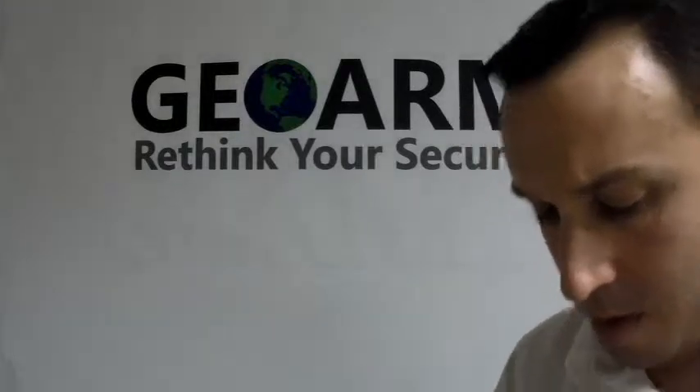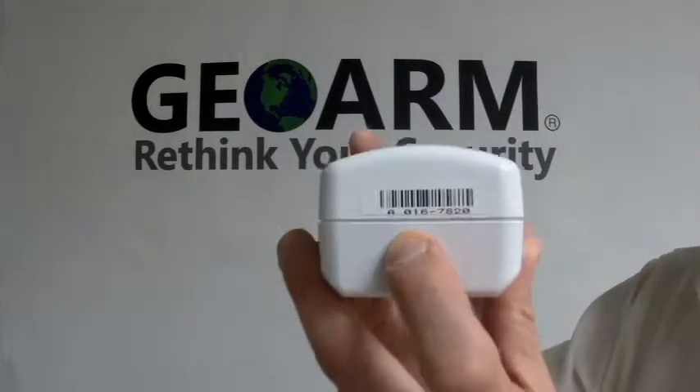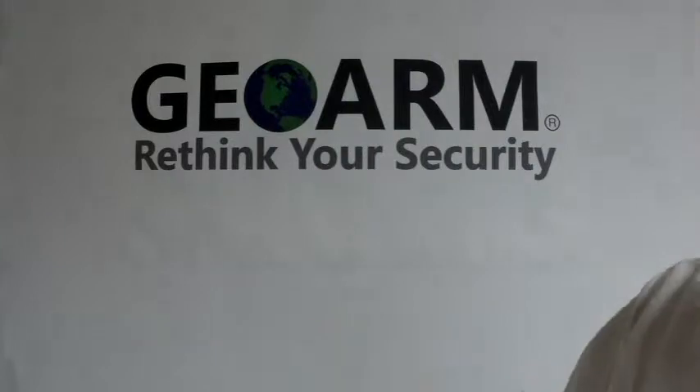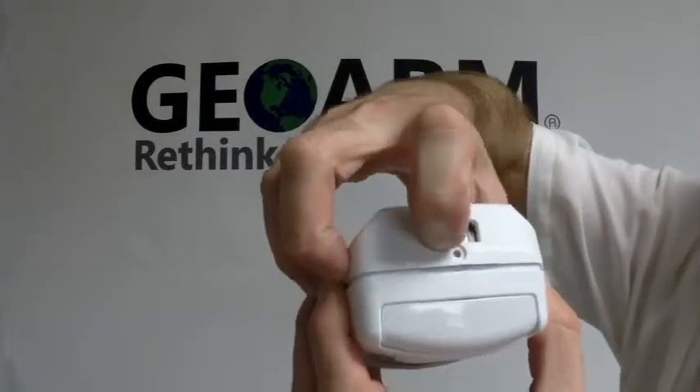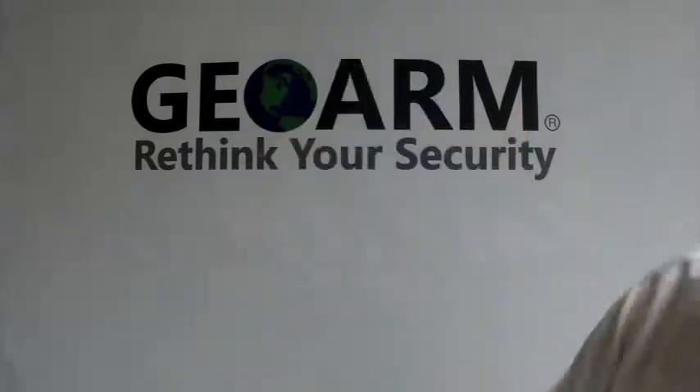Alright, so on the sensor, on the top, you're going to notice a serial number — just write down that serial number. There's also the bracket to open it; you just depress that and it pops right open.